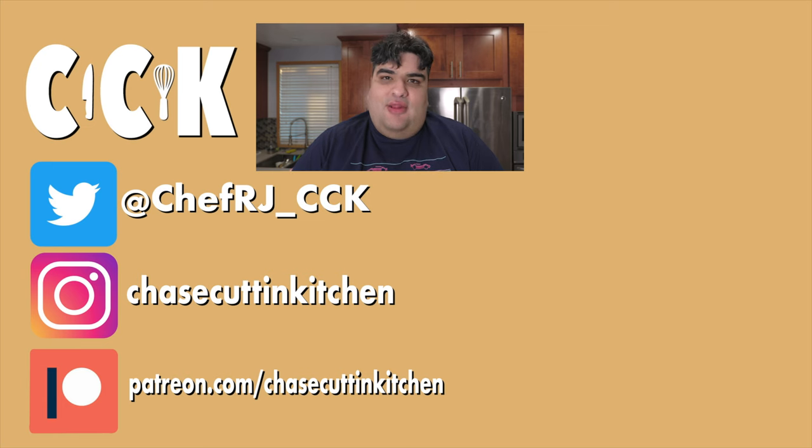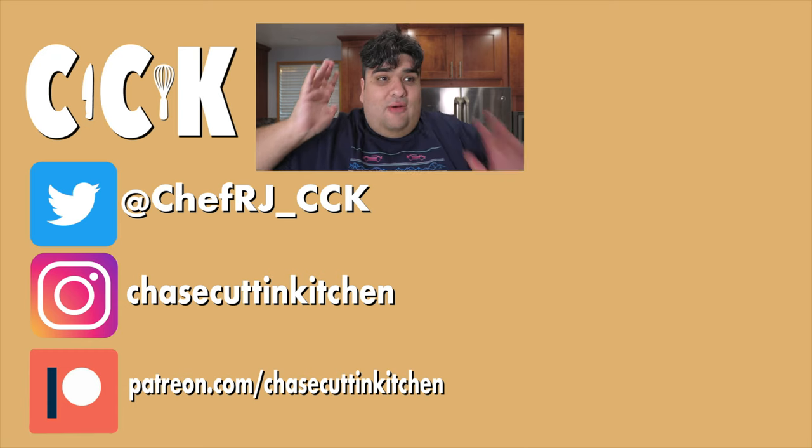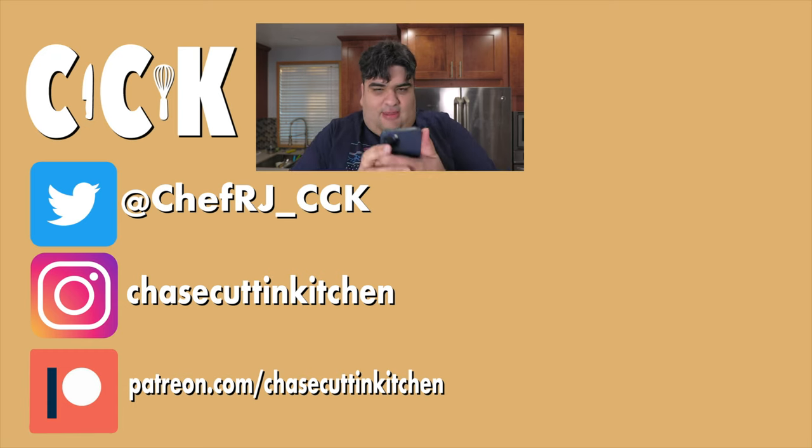Thanks for watching. If you liked the video, smash the like button. If you really liked the video, become a subscriber and hit the bell notification icon. I upload every Thursday. Don't forget to follow me on Twitter, Instagram, TikTok, and support me on Patreon. Wait — I just told Santa to plug my Patreon in. He called from a private number. Bye-bye.